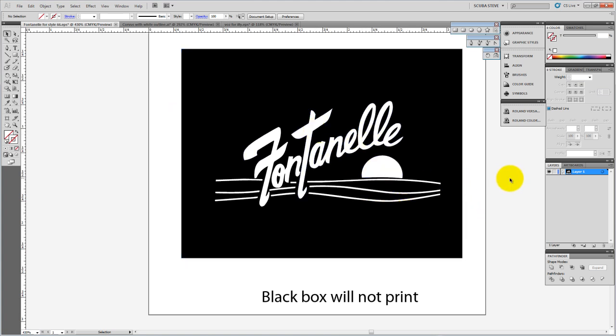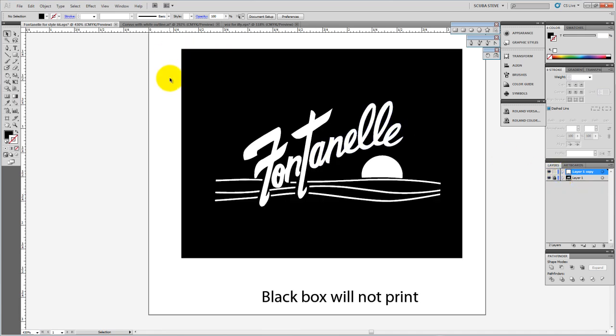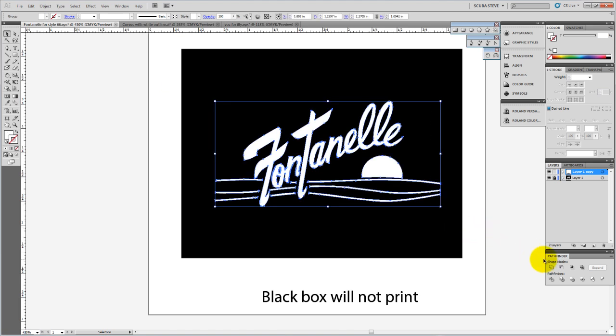What I'll do here is what I've done in other Illustrator videos. I'm going to take the entire artwork and drag it down to the new layer icon, which creates a copy of the layer. I'll take the original layer and lock it. Then on the top layer we're working on, I don't need the black box, so I'll delete that. I'll select all the remaining items and use the Unite tool in the Pathfinder panel, which unites everything together into one object with lines around it.